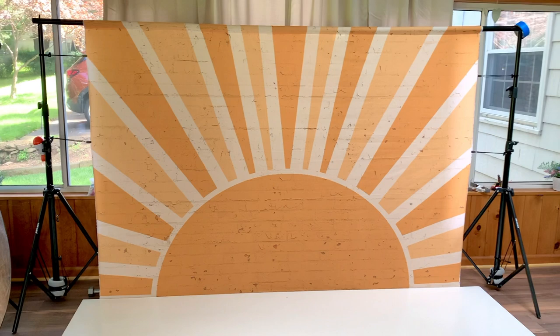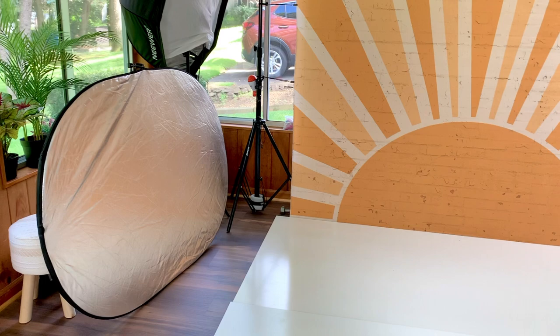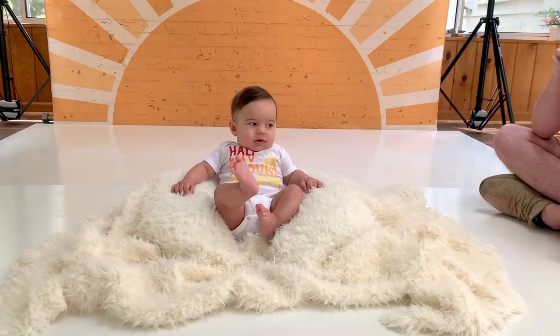Here is a close-up of the backdrop. As you can see, I'm using some clips to pull the backdrop nice and tight. You can also see that I'm going to use the silver reflector on this side. I will be only using one main light. For the flooring, I'm using two white wall panels from the hardware store. Now let's turn around — I'm standing right in the middle and my main light is to the left.